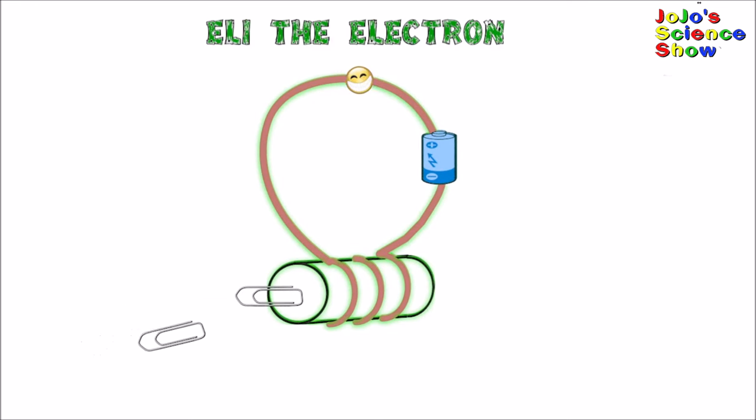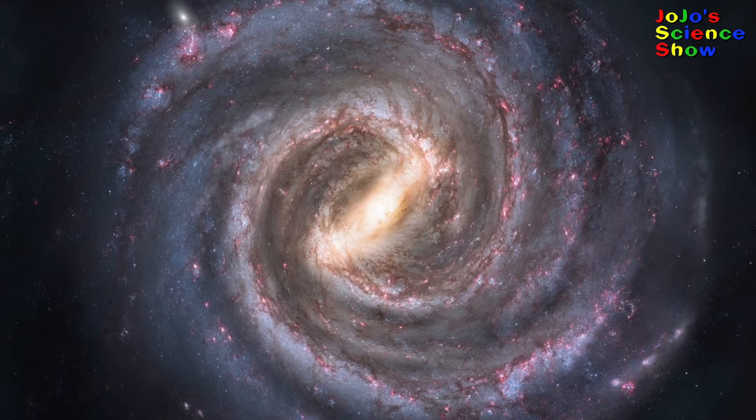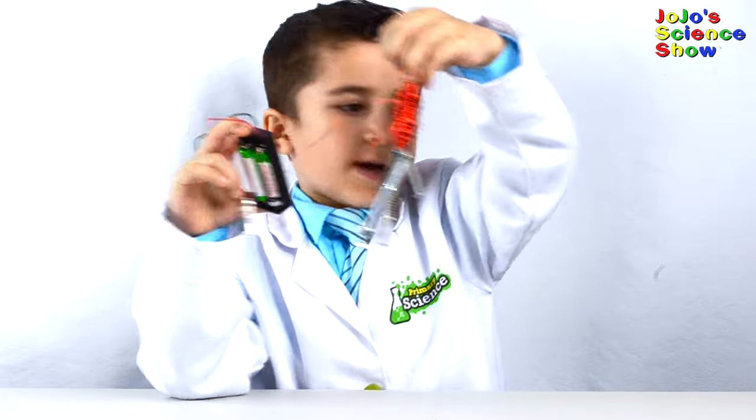Now that the steel rod is magnetized, it attracts the paper clips. Did you know that the Earth has liquid inside of it? This liquid has charged particles in it. When these charged particles move, it gives the Earth a magnetic field. Do you see the magnetic field around the Earth? Did you know our Milky Way galaxy has a magnetic field because of all the moving charges in space?